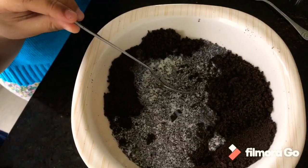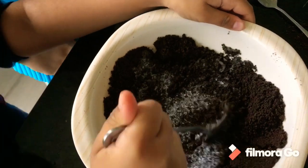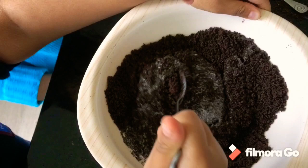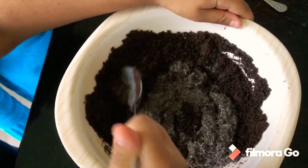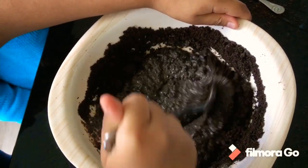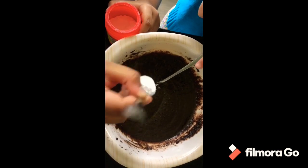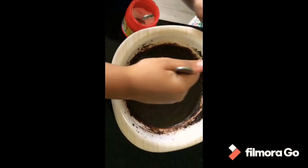And then we have to mix it to make it smooth. Make sure all of it is in the milk. It has to be white with it. We have to mix it up until it's smooth. Now we have to add one teaspoon of baking powder.